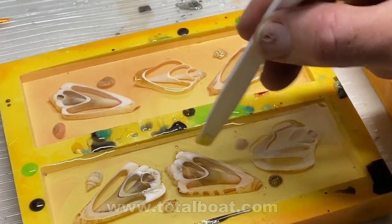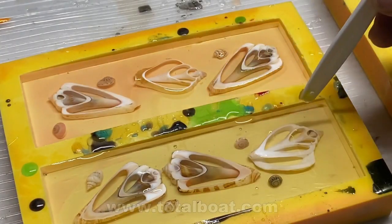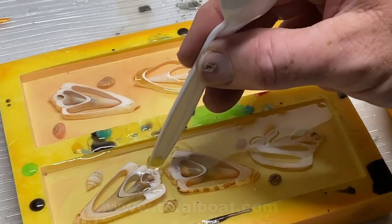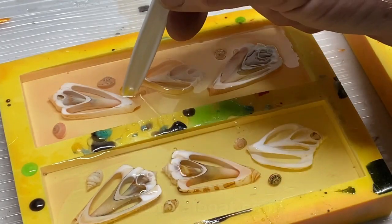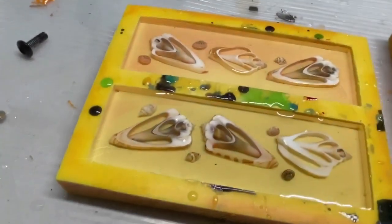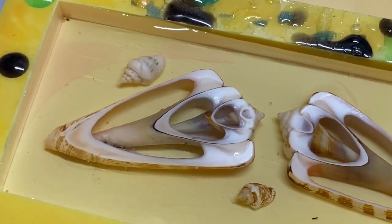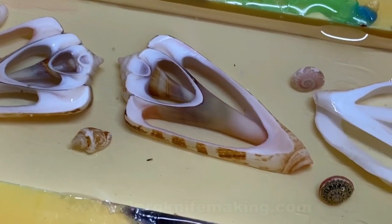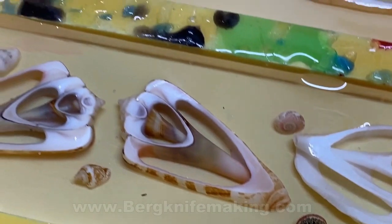I filled up each of these knife handle molds — the molds I got from a company called Woodcraft — filled them to the brim, then used the back end of a plastic utensil to organize exactly where I wanted the shells. I put them towards the middle because the knife handle I'm making isn't all that wide, and I want to get as much of the shell into the handle as possible.